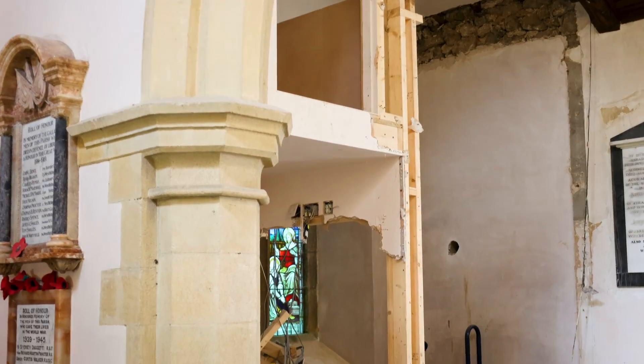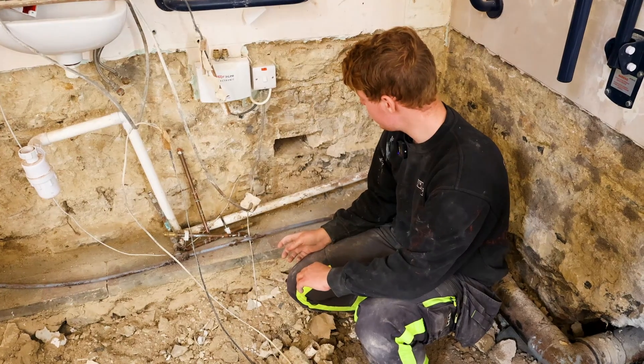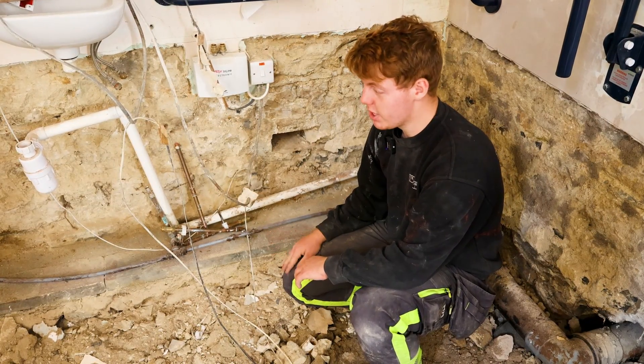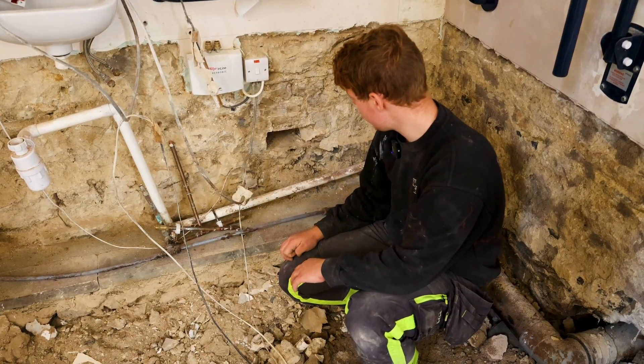We're standing on what used to be the bathroom, and it wasn't very well ventilated because the vents were plastered over. We found a bit of plasterboard actually wedged into the vents by some previous contractors, so we've exposed that, which will hopefully prevent any future dry rot taking place.